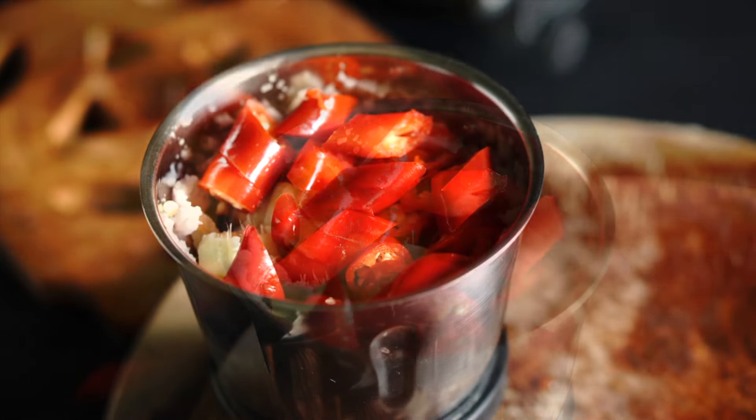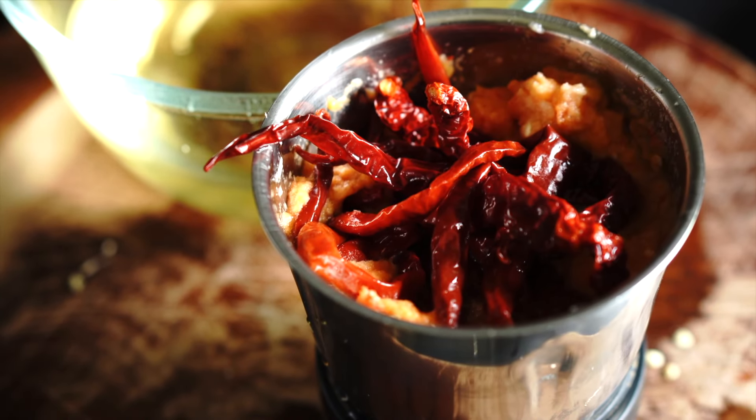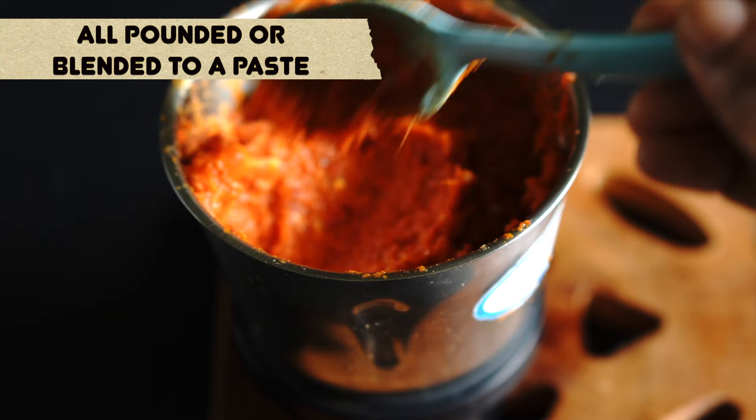After 20 minutes my dried red chilies have rehydrated. I'm just removing them from the soaking water and adding them in as well. We're going to blend this to a nice paste — I'm not adding any water, as those rehydrated chilies will have sufficient water to blend this to a paste.